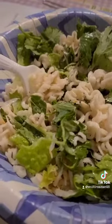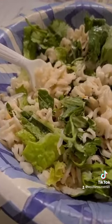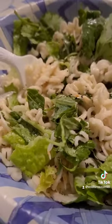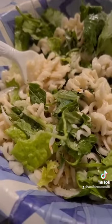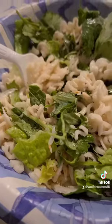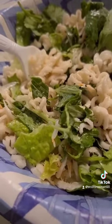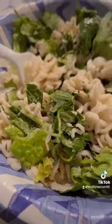10 out of 10. Ramen noodles, lettuce, cilantro, Caesar salad dressing, lemon, and baby shrimps. 10 out of 10.